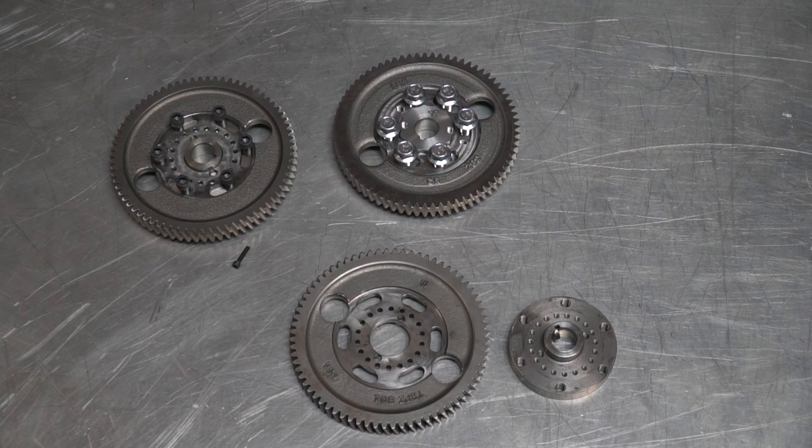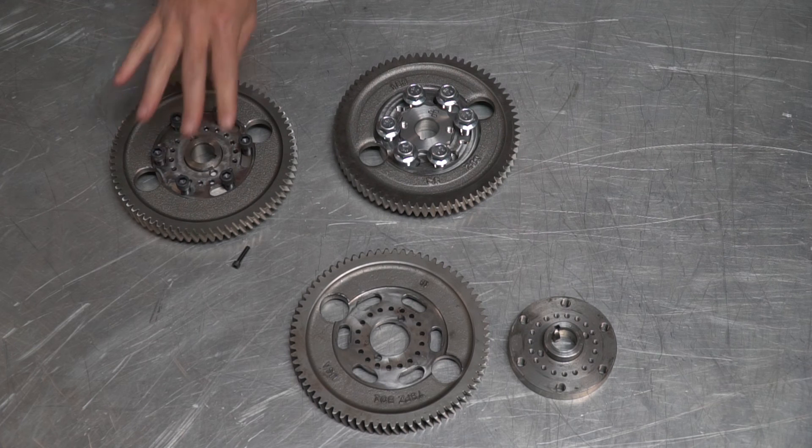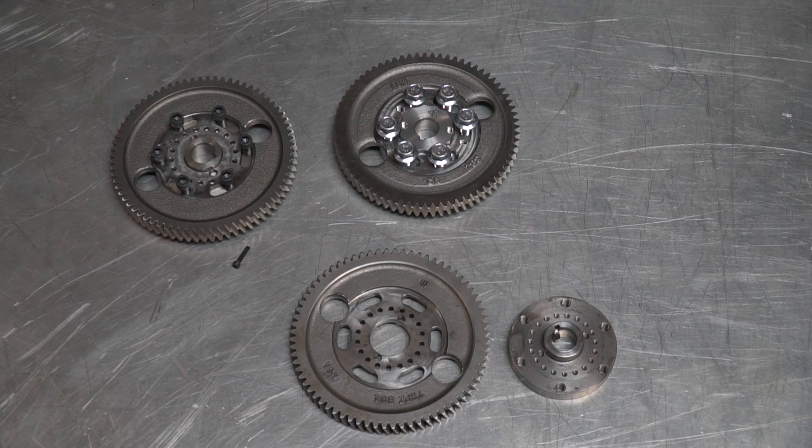So this is our new gear, made to solve all the problems we've found over the years with the standard design. The cool thing is we're able to make this for the same price as the standard gear — whether you want this one or that one, the price is the same. We build all of this here in America — locally in Utah — nothing machined overseas. That is our new Power Driven Diesel adjustable timing gear. If you're in the market for one of these, this is the best one I've ever used. Give us a call and our guys can help make sure you get the right parts for your truck. Hope you enjoyed this episode of the Parts Bin — we'll see you next time.